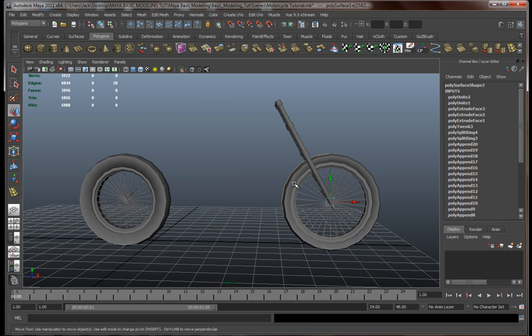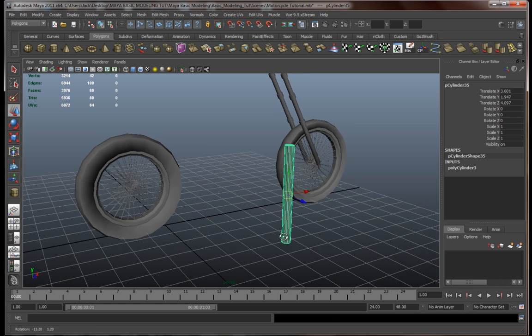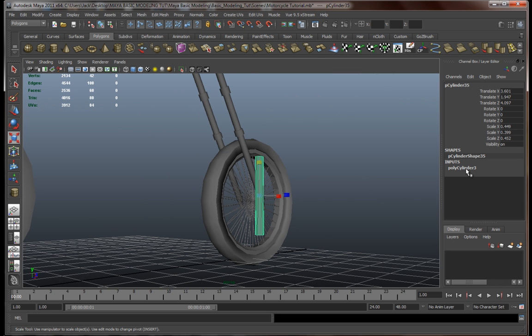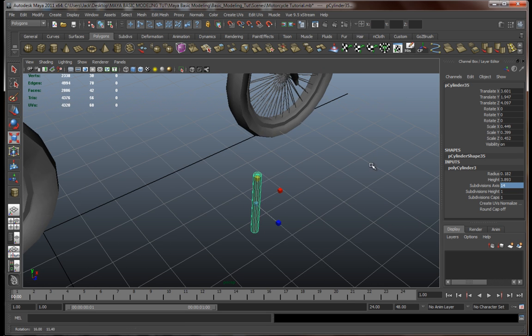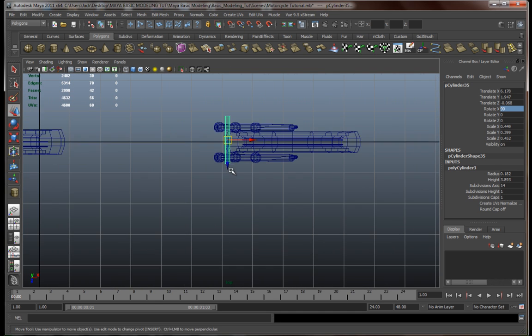Now let's continue with our frame. Let's make another cylinder and connect those two things we got over here. Let's resize this a bit — something like that — and make it 14 as well. Rotate it on the X, 90 degrees. Now let's move it into place.